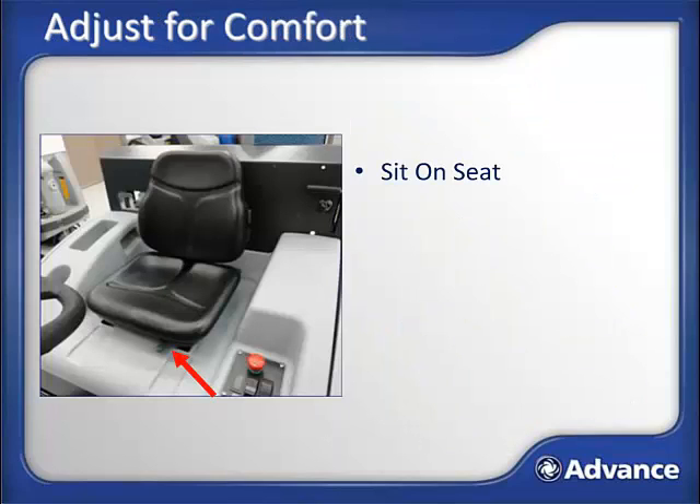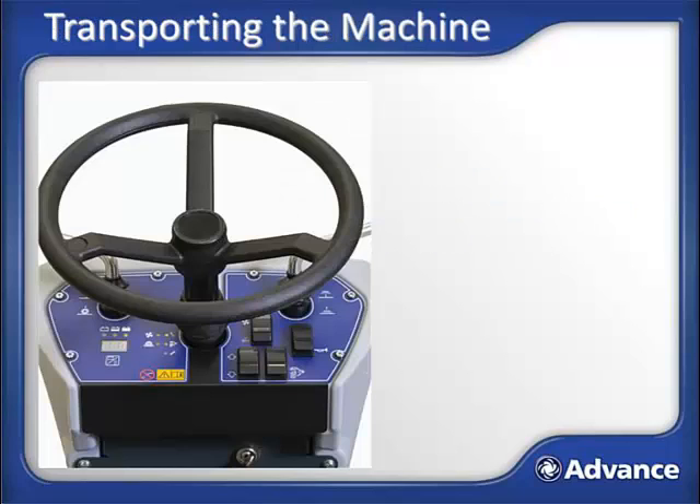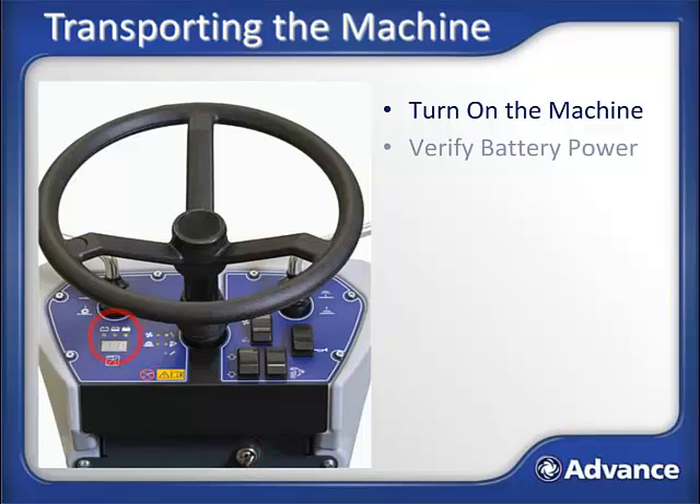Sit on the operator's seat. Adjust the seat forward or backward if needed using the indicated lever. We are now ready to drive the machine to the area to be swept. Turn on the machine using the key, which is located just below the dashboard interface. Turn the key from the off position past the run position and release. Verify that the machine has enough battery power to complete the planned sweeping tasks using the control panel battery gauge.